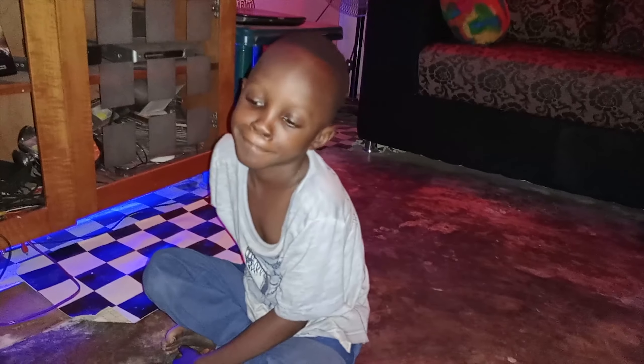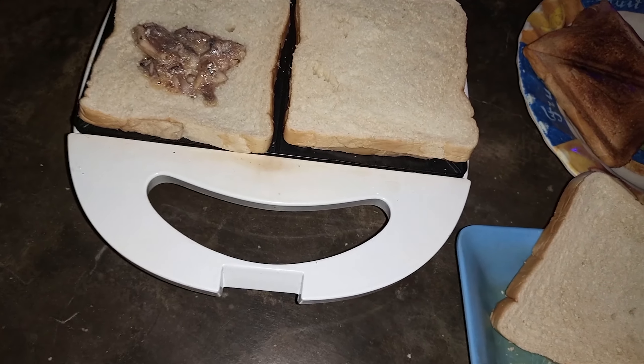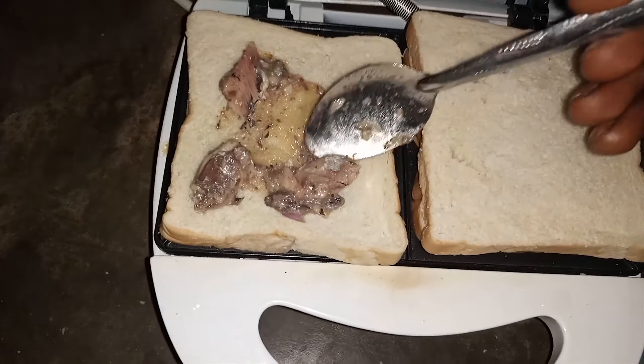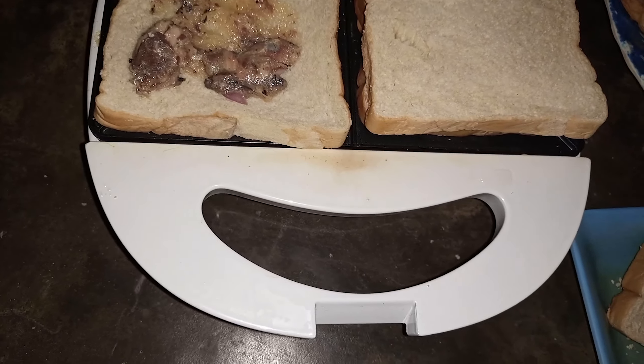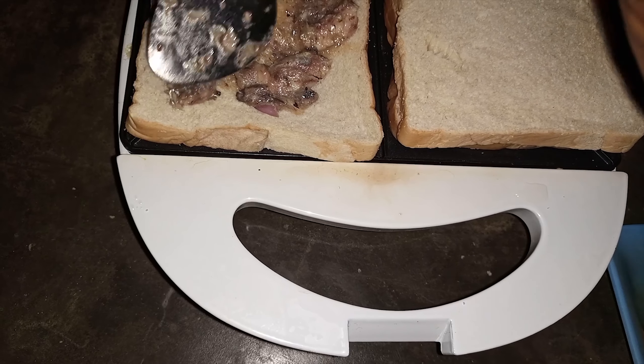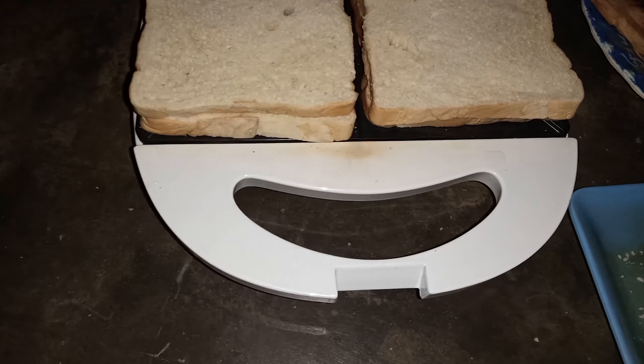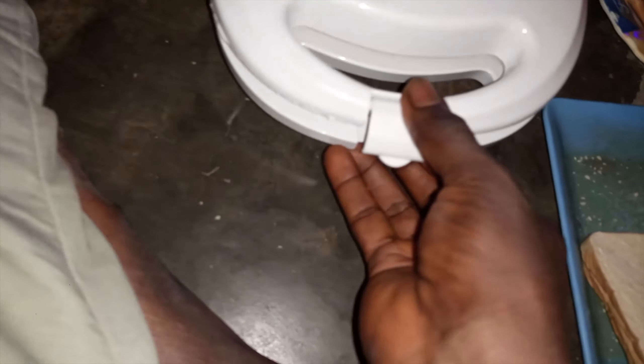They're waiting patiently to eat the sandwich. I'm also doing something else in the kitchen — I'll show you what I'm doing next. You can see the boys are waiting; they're watching a movie while I prepare this for them. This one is also ready now.